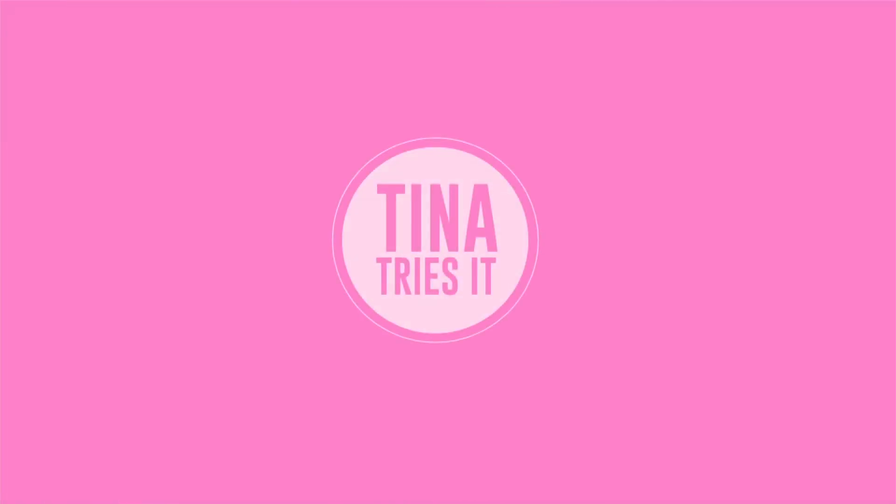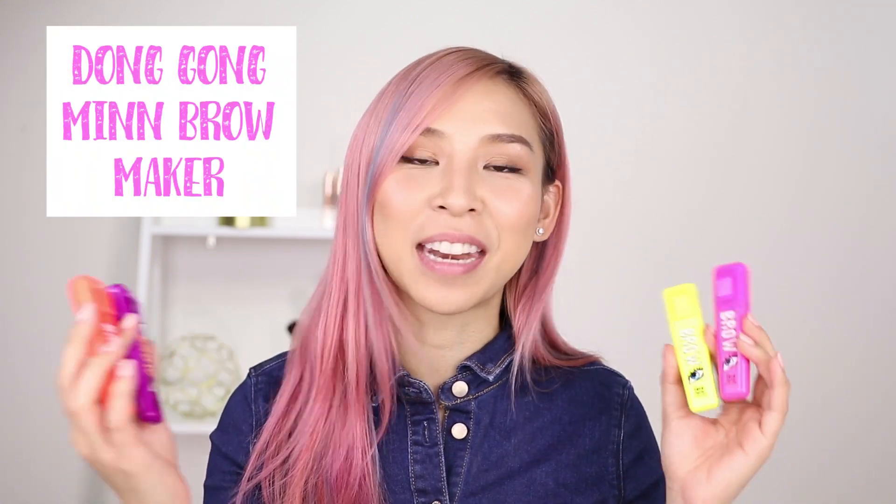Hey guys, it's Tina here. Welcome back to another episode of Tina Tries It. In today's episode, I'll be trying out these new Korean eyebrow markers. These are called the Donggong Min Brow Maker — I don't know why the name makes me laugh. It's from a Korean brand called Chosunga 22.